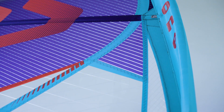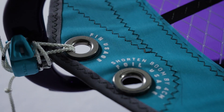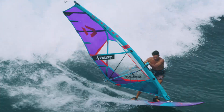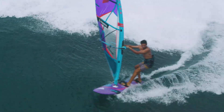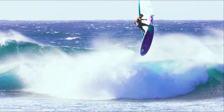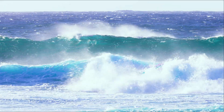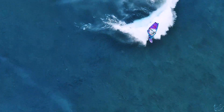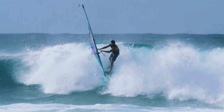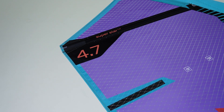The smaller sizes especially have been extensively optimized in favor of maximum control during jumping and riding down the line. The entire sail is now made from X-ply, which minimizes potential damage after a wash, and at the same time gives the sail a slightly more elastic behavior.